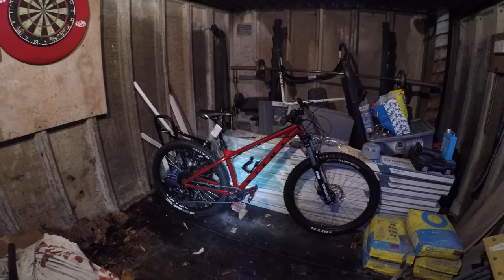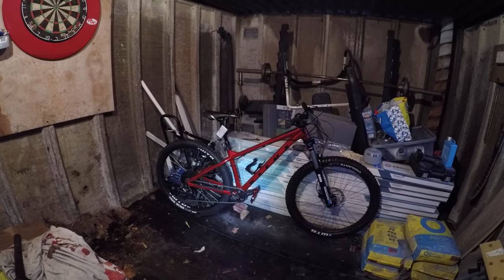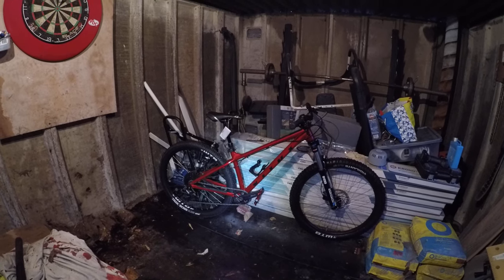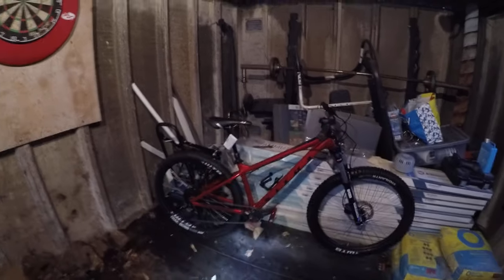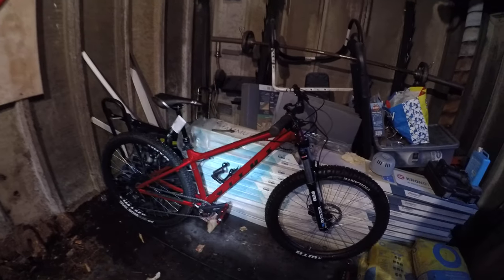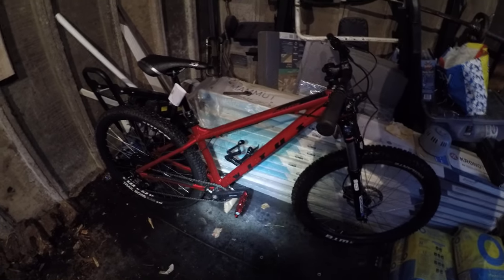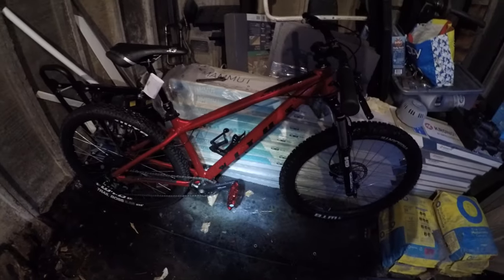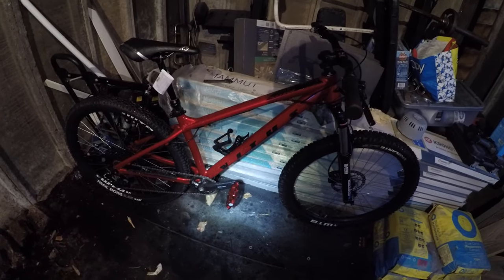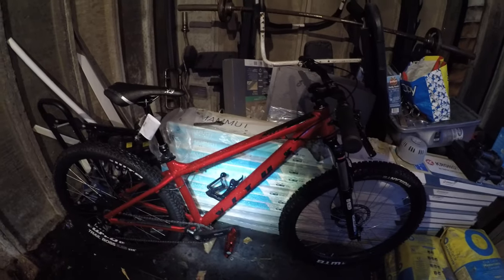Hi YouTube, this is a quick update video of my Vitus Nucleus 2021 model VRS 27. After a few upgrades I've done — basically the first upgrade was I changed the pedals to DMR V8s. I had the gold ones on it first but they were actually for another bike, and I've now bought the electric red ones. As you can see, it's quite a good match between the frame and the pedals, so I'm pretty happy with that.